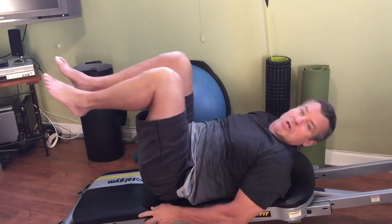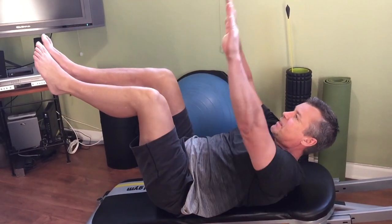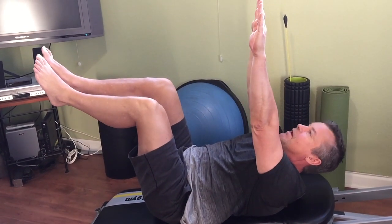This exercise is one of Joseph Pilates' staples — it's called the Hundreds and it's usually done flat on a mat. Here, let me just demonstrate. So here is the Hundreds in a nutshell: we're going to do a hundred breaths, and it looks like this — we're going to start in this position.